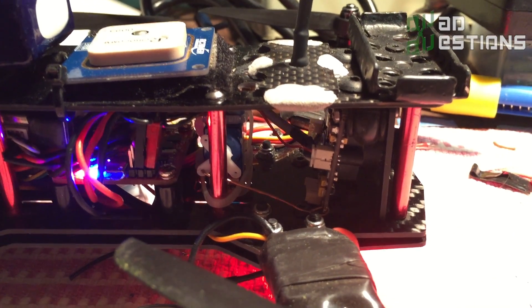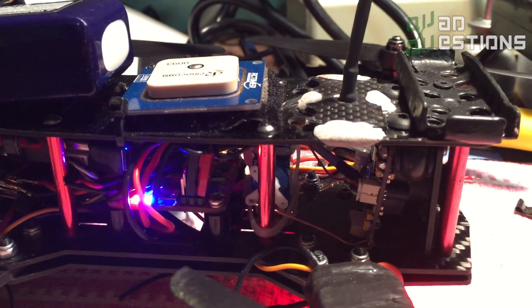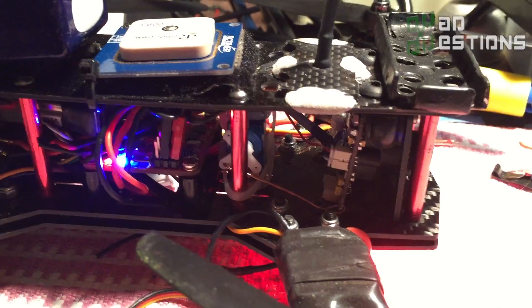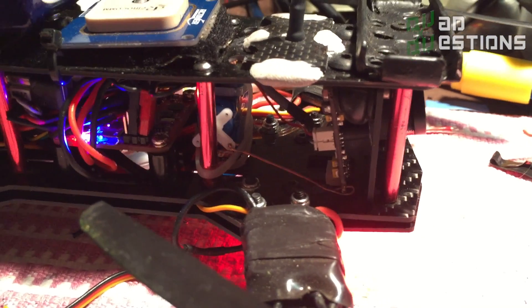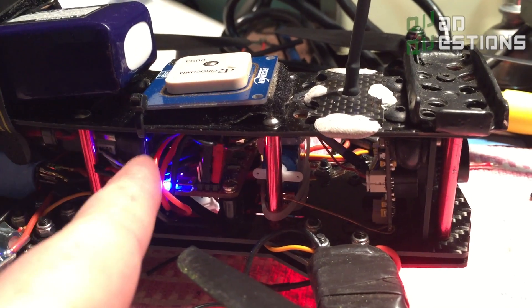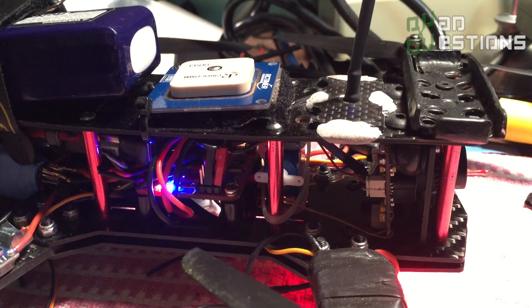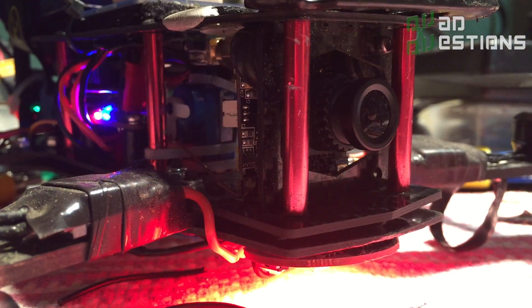Normally if you just have a fixed camera, you end up looking at the ground most of the time and you don't end up seeing where you're going. A lot of the professional pilots you see will have their cameras just pointed out forward all the time, but then it makes it really hard to just hover the thing around. I'm going to show you how I did this — it's all controlled by the Naze32 flight controller, which had the extra outputs to do this.